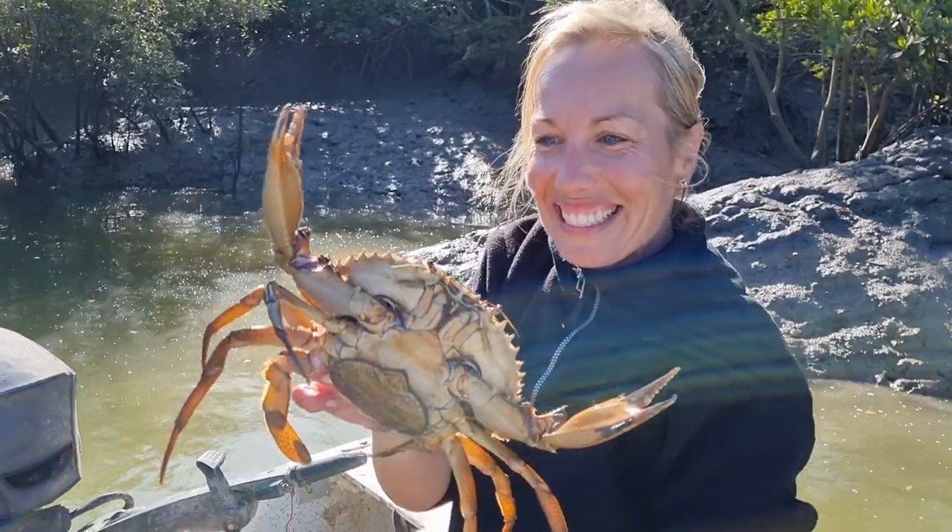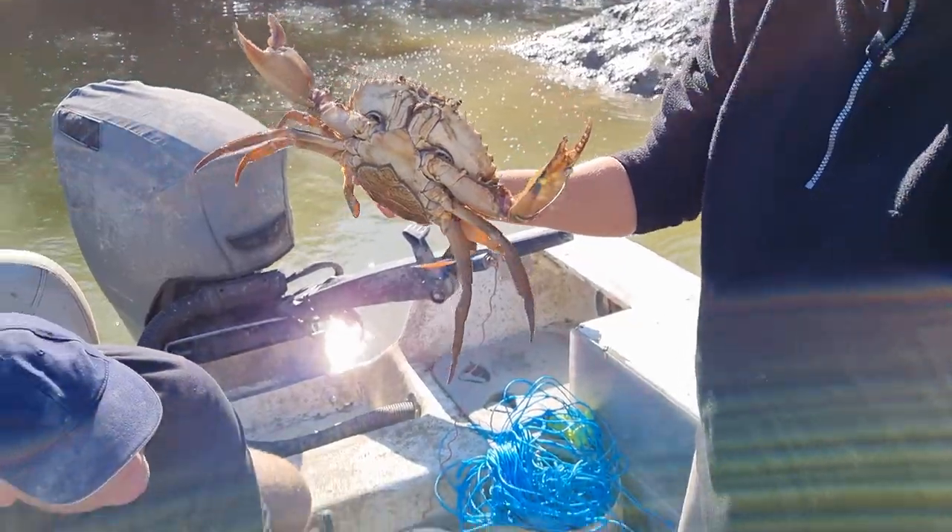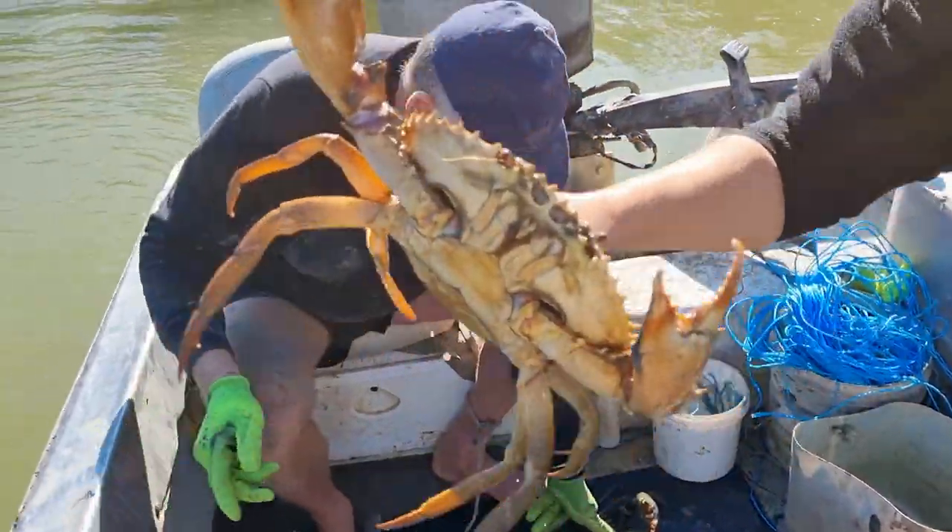Yay! Oh, but it's a female, isn't it? Yeah, that one is. Shall I throw it? Yeah, throw it over here. Bye.